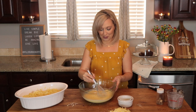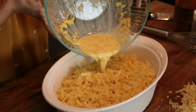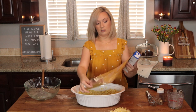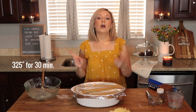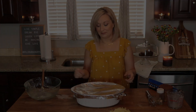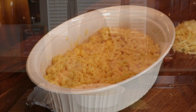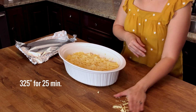Thanks for watching and thanks for showing up. Now put this entire mixture evenly throughout and give it a proper stir. Cover it with aluminum foil and it goes into the oven at 325 degrees for 30 minutes. After 30 minutes, remove the foil — it's looking great — and add the reserved cheese right to the top. Then it's back into the oven at the same temperature, 325, for another 25 minutes.